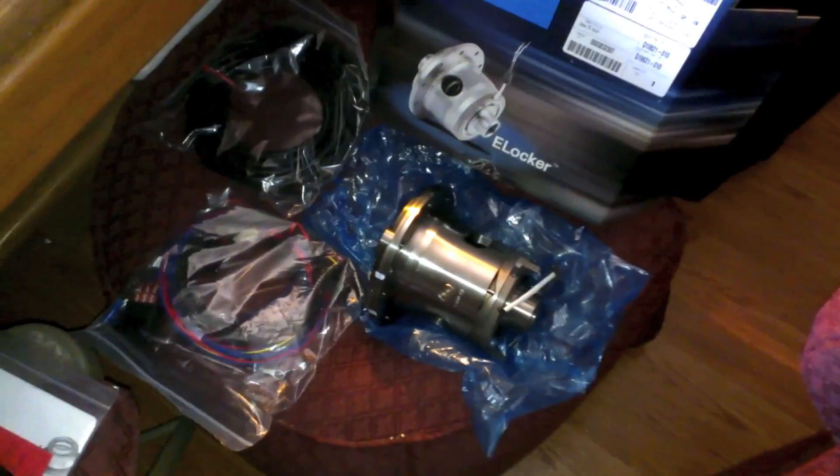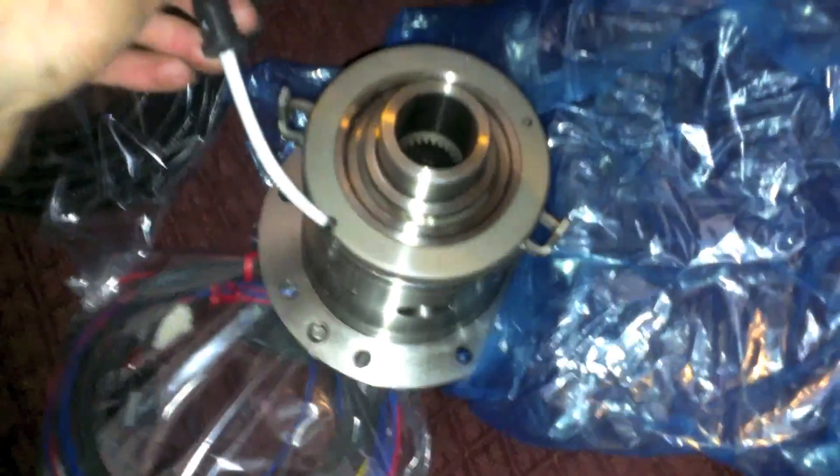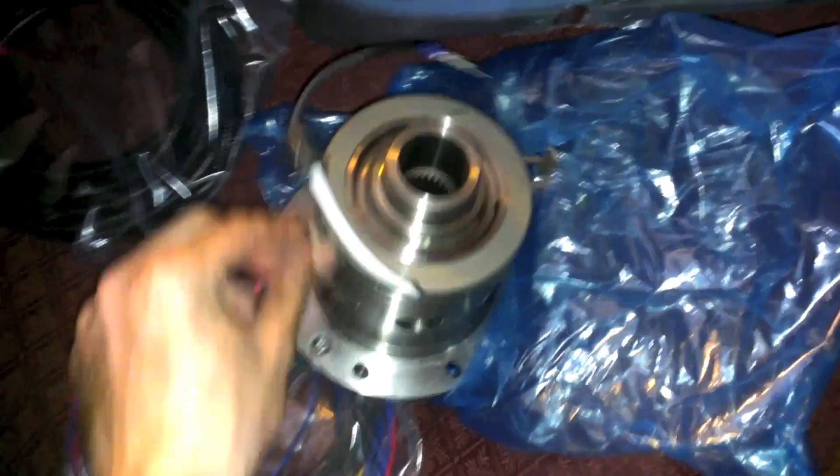All right, here's what you get. Here's the beautiful e-locker in all its glory. Here's the electrical pigtail that comes off of it and this spinning freewheeling spader assembly.